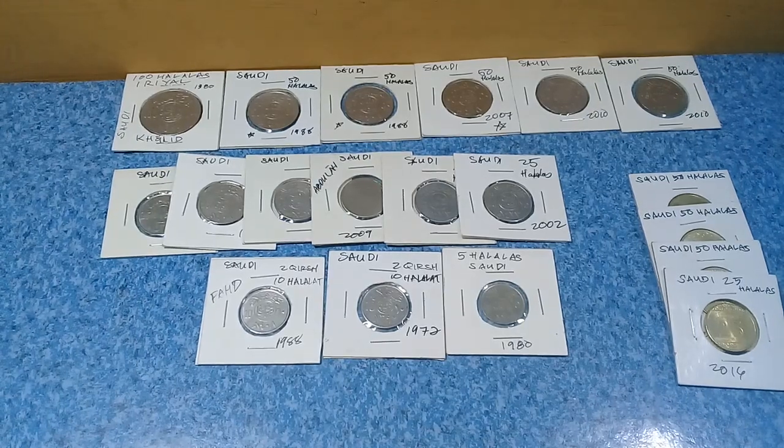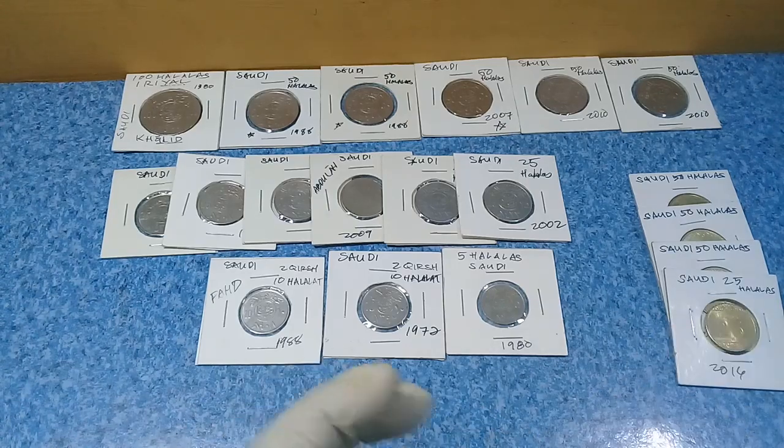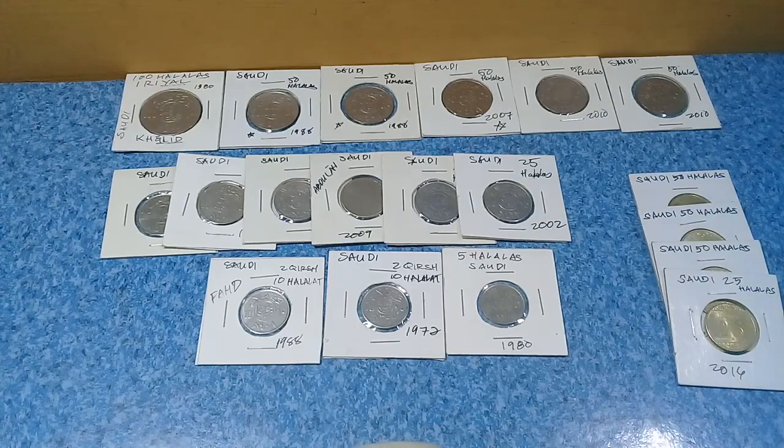Hello everyone, this is Money Collector. How is your day? Mine is great. Today we will review these assorted coins of Saudi Arabia — we have here riyals and halalas.